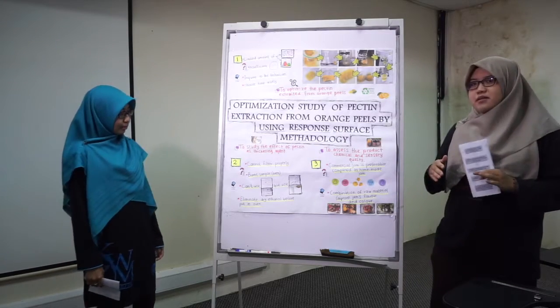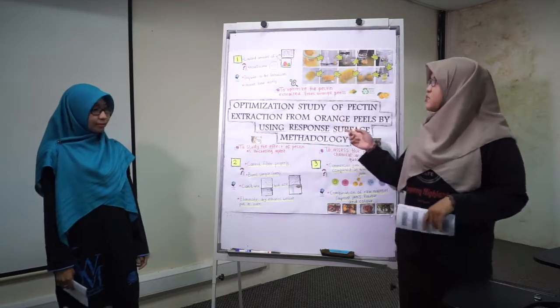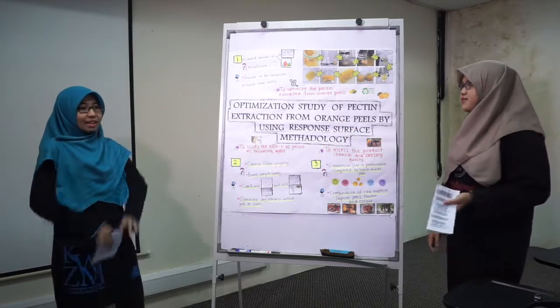Besides that, we can also manage our time wisely and choose a suitable time to conduct the experiment without colliding with other students.